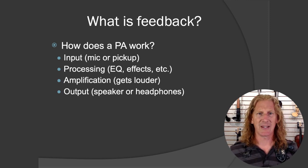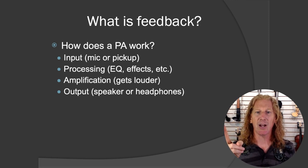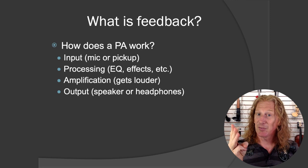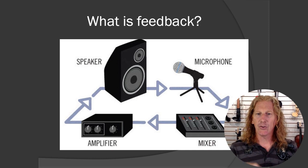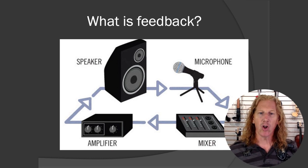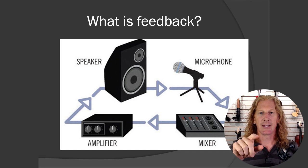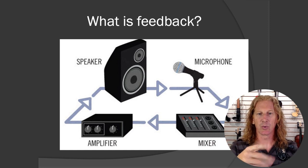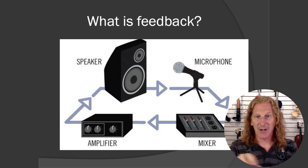So the basics: how does a PA work? There's an input, there's processing, there's amplification, and there's an output. We've got all those things. Here's a little drawing — we've got a microphone, that input goes into the mixer where there's some processing, then it goes to the amplifier, then it goes to the speaker.